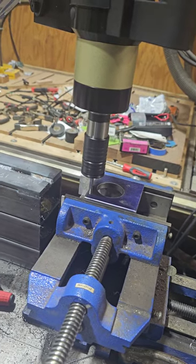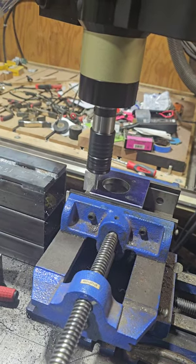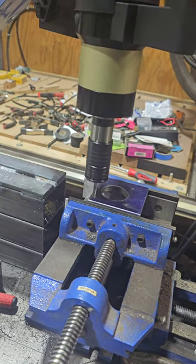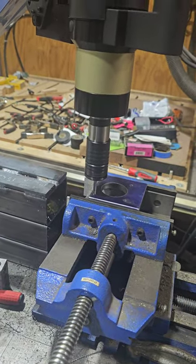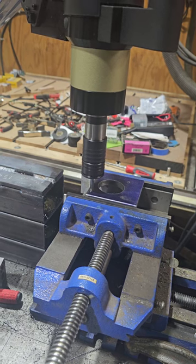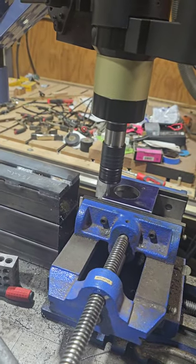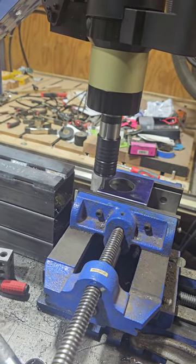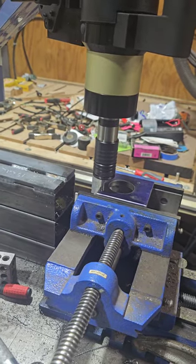As you can see it's automatically backing out, releasing the chips. I probably could have gone a little more — I didn't want to go too heavy and break the tap, so I did a small cut. I always worry with the smaller taps; even the big taps break. Now if this were aluminum I probably wouldn't do the deep hole operation — I would just let it go.